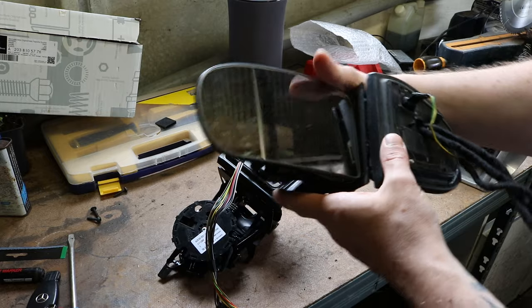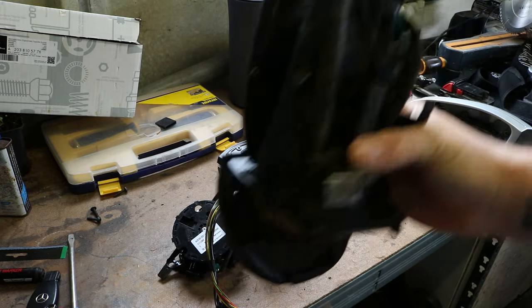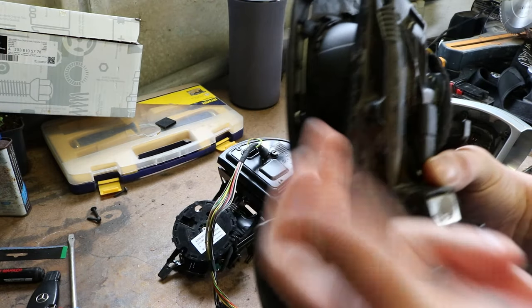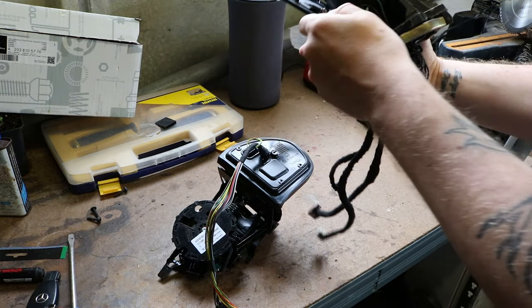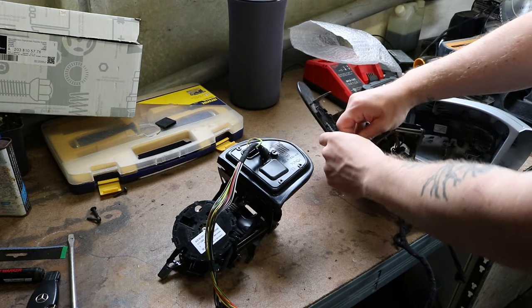I need to put the mirror glass on there. It's a real weird system for taking this mirror glass off - you've got a pin here and it kind of weaves through, and you literally just unweave it and the glass comes off. So it's a bit odd, and then you've got your heating elements.